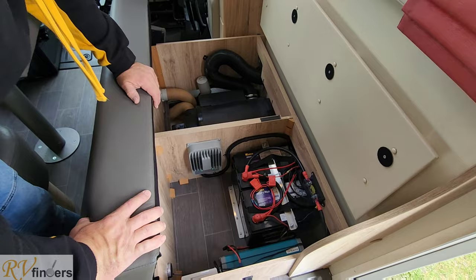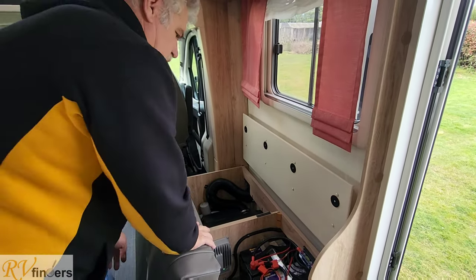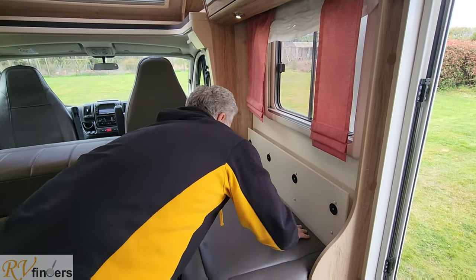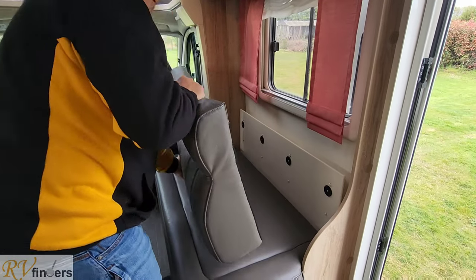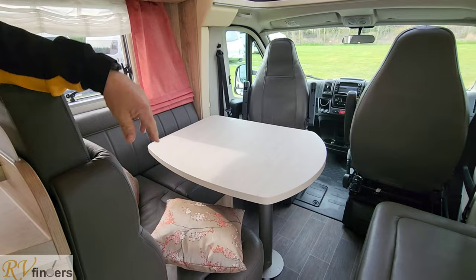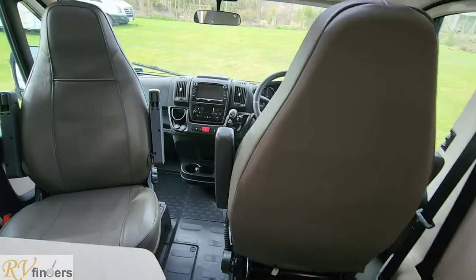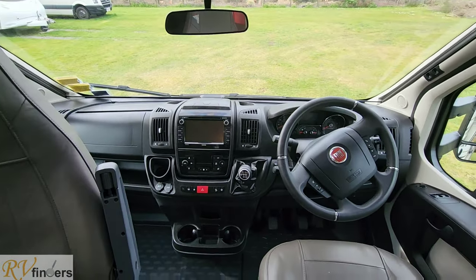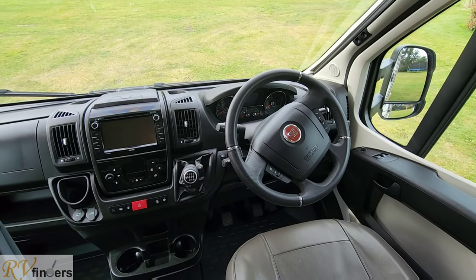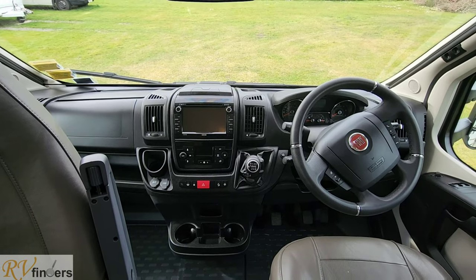There's all the deep cycle batteries and a massive inverter — I think it's a thousand watt inverter or maybe more. And then you've got the Truma heater boiler over there. It's a lovely big lounge. Moving to the front, that's where the Fiat dashboard is. It's got a leather steering wheel with controls on it — not a lot of them have controls on there — and then a lovely multimedia system there as well.